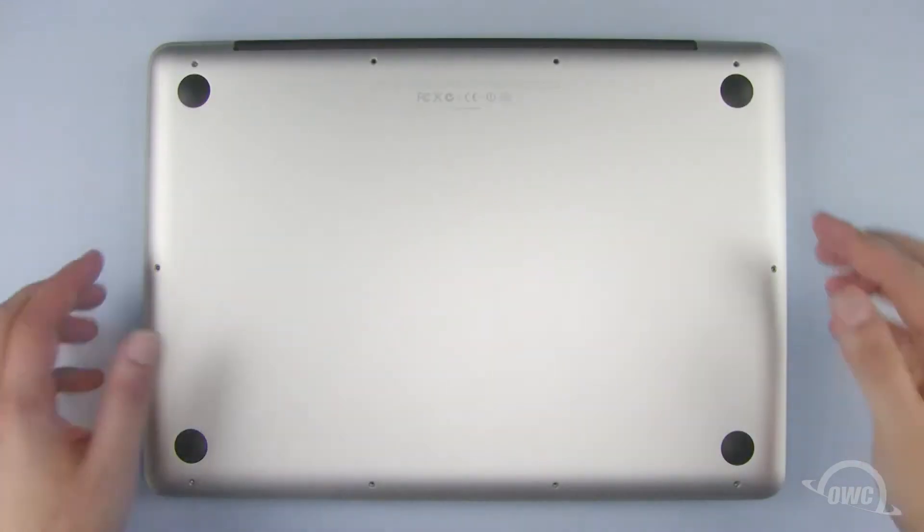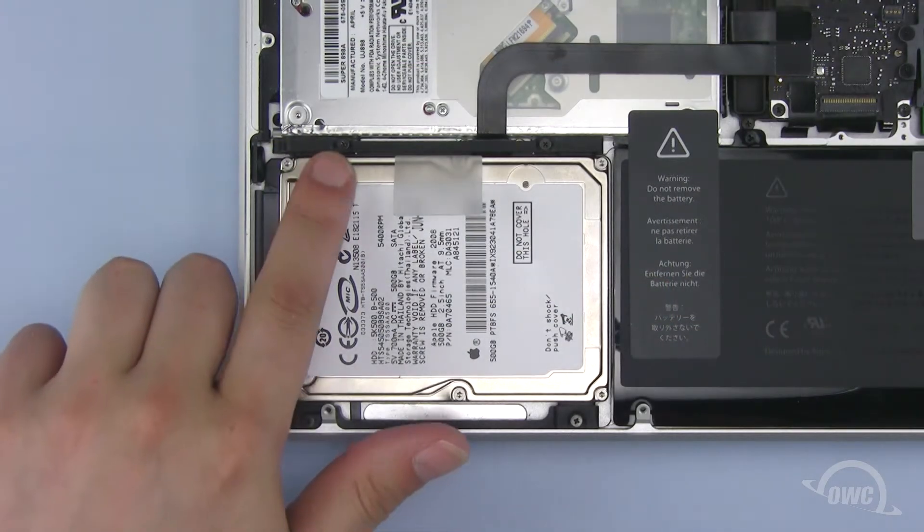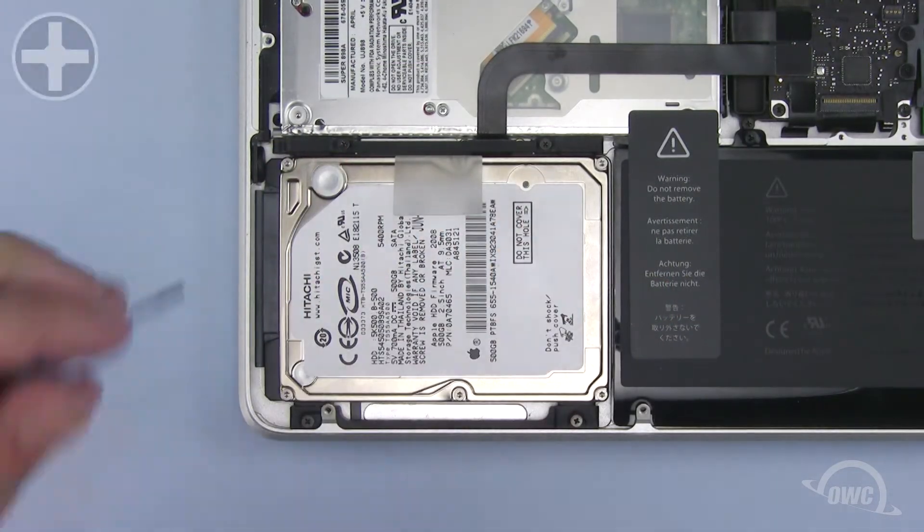Once all the screws have been removed, you can lift off the bottom cover. The hard drive is located here. Loosen these two screws, then lift the retaining bar free.